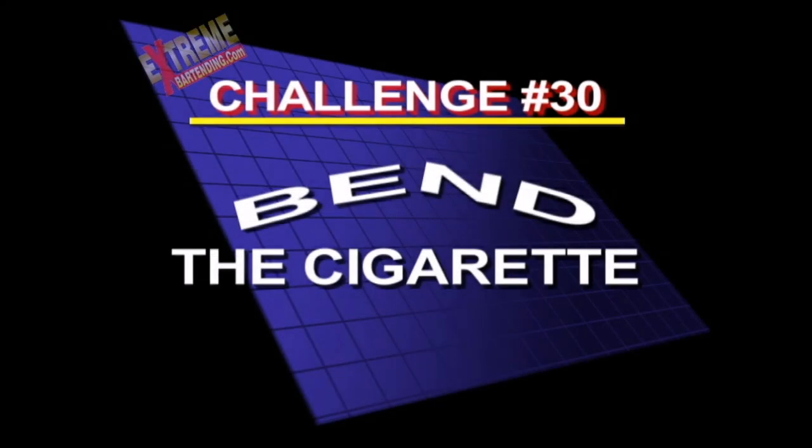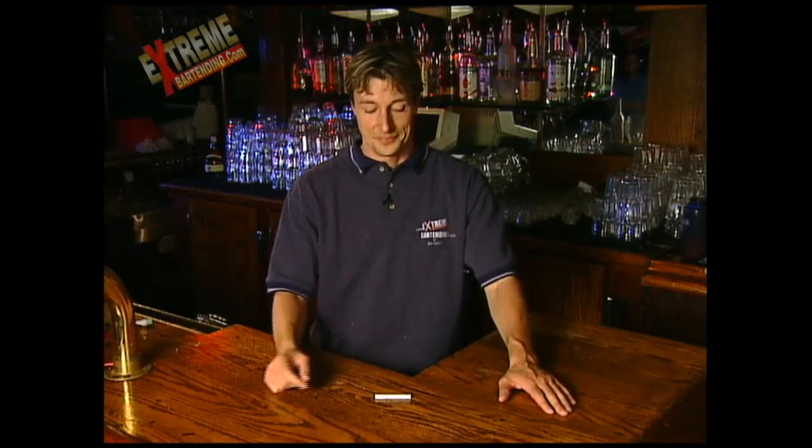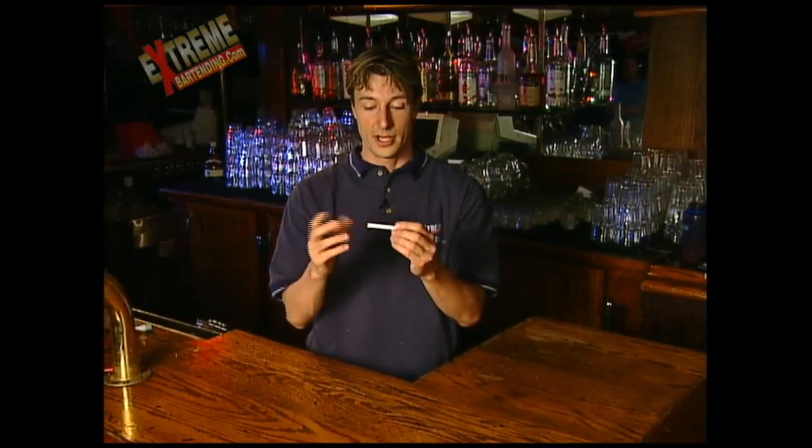Challenge number 30: bend the cigarette. Don't break these if they're your customer's cigarettes — they get quite angry. The one time you ever hear me ask for a cigarette: take a cigarette, any normal cigarette.